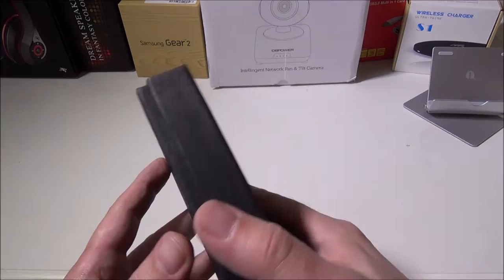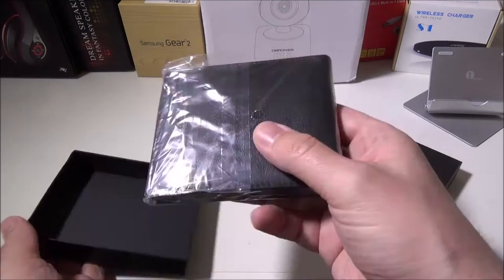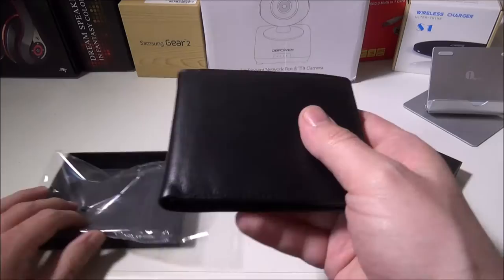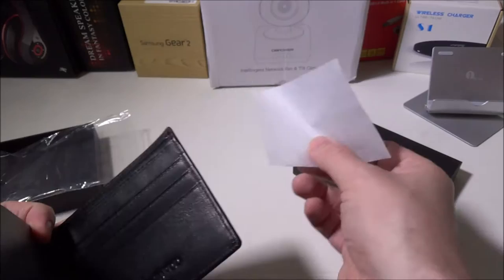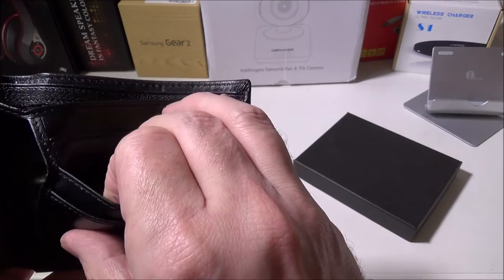Let's take a look at this. We were impressed with the build quality. They pack it up very nicely, and as you can see, it's very nice soft leather. The stitching around the outside is excellent — we didn't find any that would be a problem with coming apart or being a weak link anywhere.